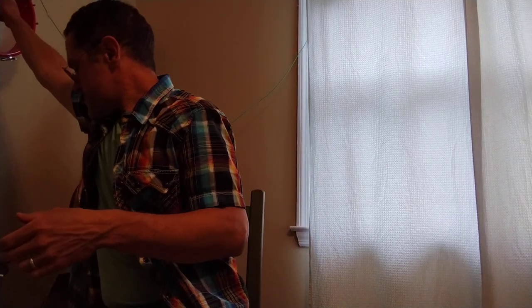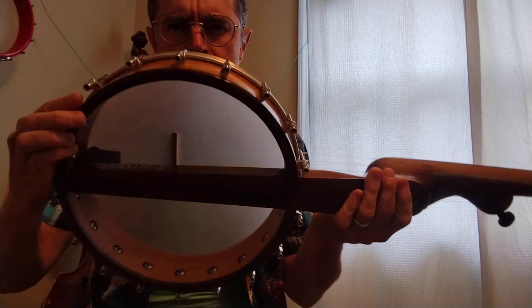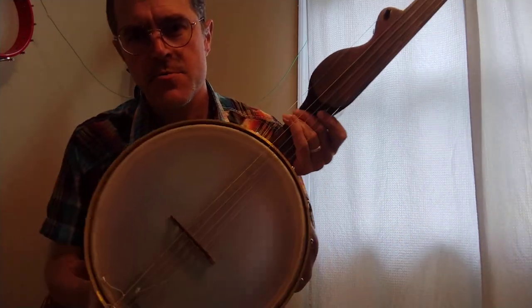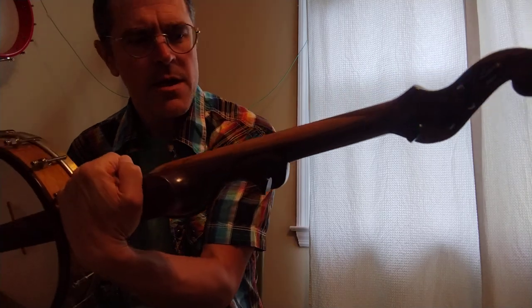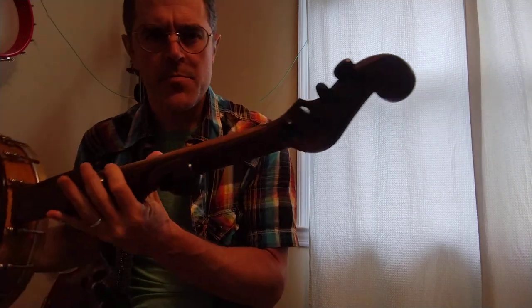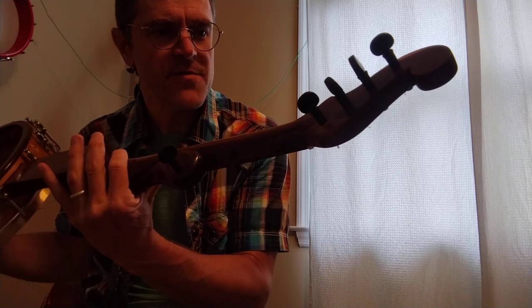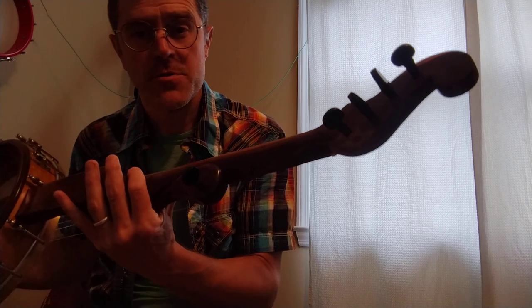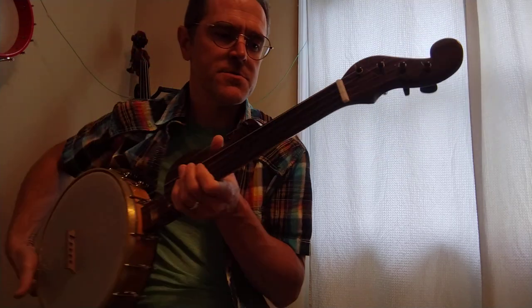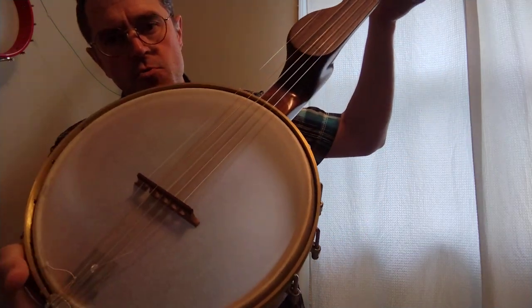I'll show you another one here with a little bit different details. This one features an 11 inch rim with a nice rim cap. It also has the Renaissance head, which I like pretty well for nylon strung banjos. This one is walnut and has a Bacote fingerboard. The tuning pegs are different — these are the Peg Heads geared tuning pegs. They look and feel a lot like friction pegs, but they've actually got gears in there, which helps with tuning stability and ease of tuning. This banjo also has a tone ring — just a little brass tone ring that sits on top of the rim.